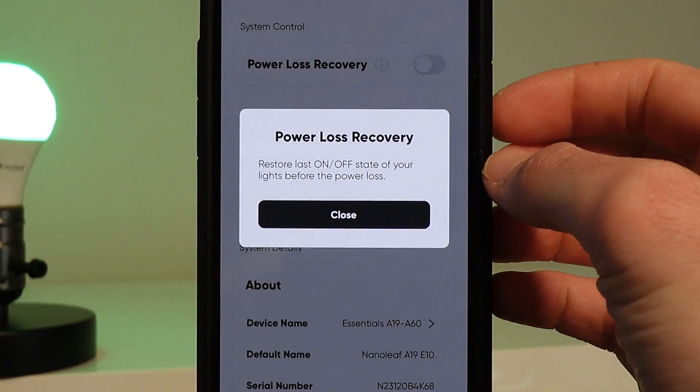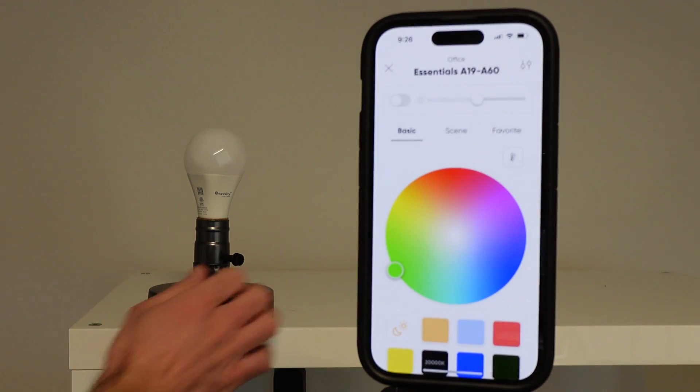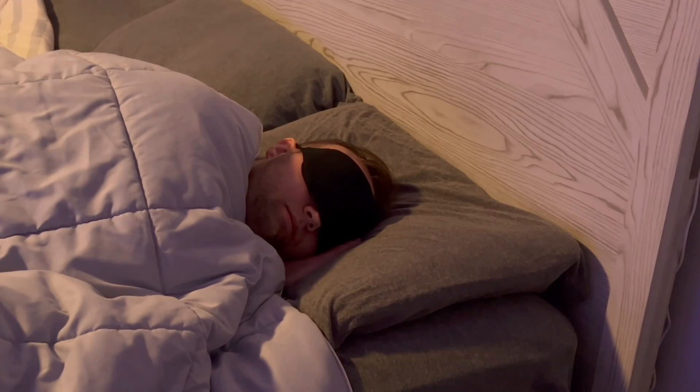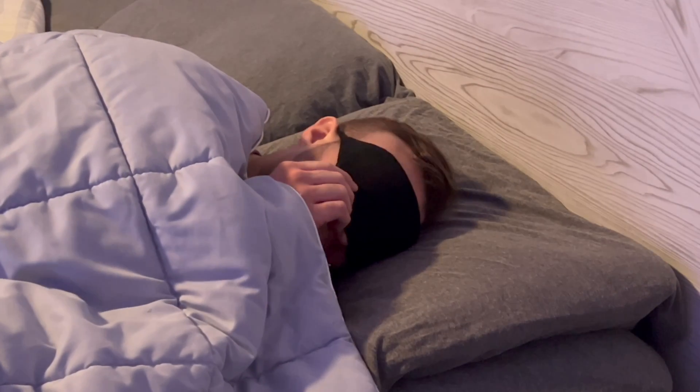The next big feature to consider when buying a smart bulb is whether it supports power loss recovery, which will restore the last on and off status of the bulb if the power goes out. So if the bulb is off and the power goes out, when the power comes back on, the bulb will still be off. This is helpful so you're not awoken by a bright light in the middle of the night. Plus, if you have a significant other in the same room, they're not going to be too happy either. So whenever you're looking for a smart bulb, I would highly recommend considering this feature.